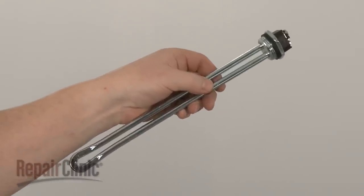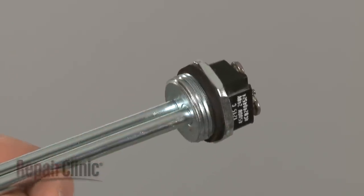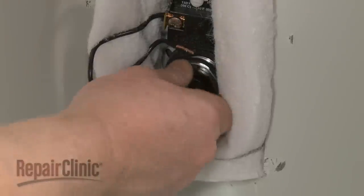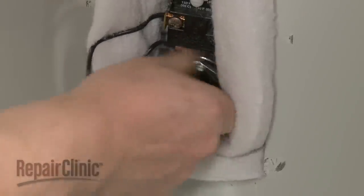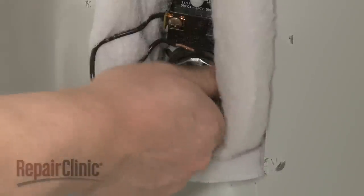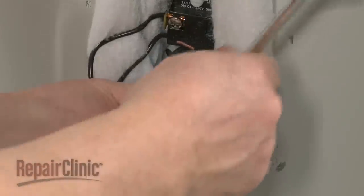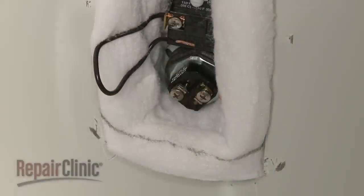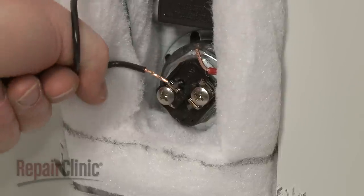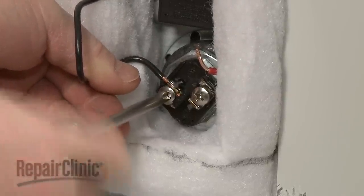Before you install the new heating element, confirm that the gasket is in place. Insert the new element into the tank, then thread and tighten. Attach the wires to the appropriate terminals on the new element and tighten the screws to secure.